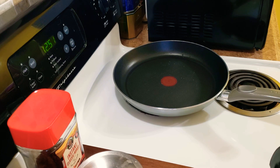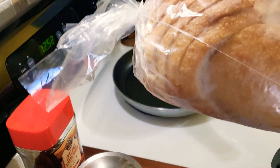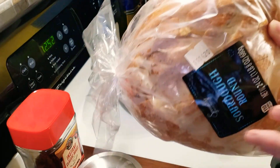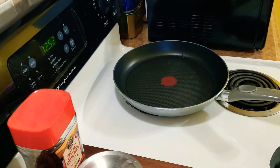Welcome back everyone to the channel. I do not have sourdough so I picked up a loaf of sourdough bread and I'm going to show you how to make the most amazing grilled cheese.